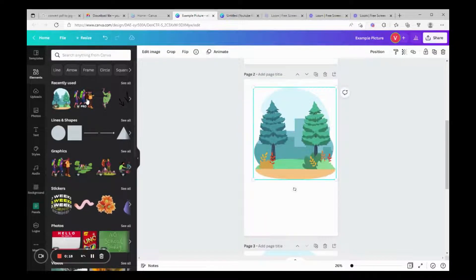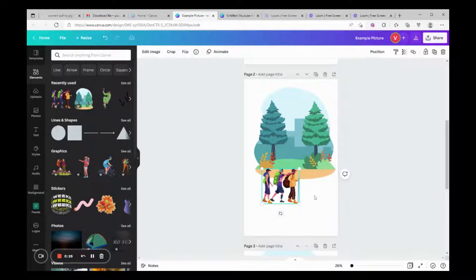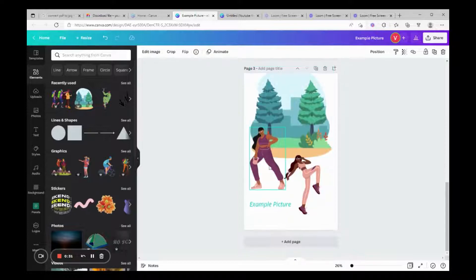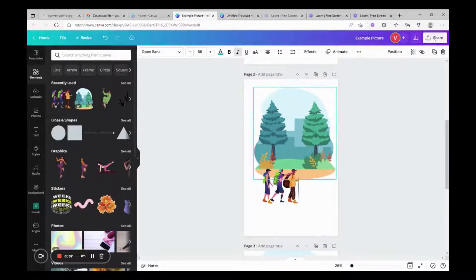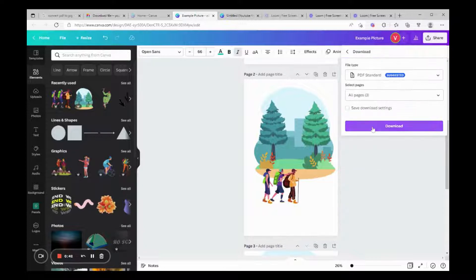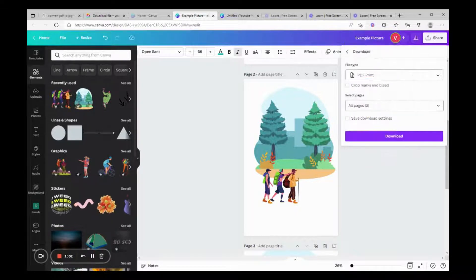I just picked out a random picture — we're going to use these people walking — and keep it simple. We can move these around. Then we're going to go to Share, and from Share we're going to click Download. On Download, do not use PDF Standard — only use PDF Print, because it has a high-quality multi-page document. It's not enough DPI (dots per inch) for higher resolution on its own, but it's the highest quality Canva offers. So we're going to use PDF Print.